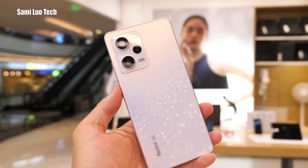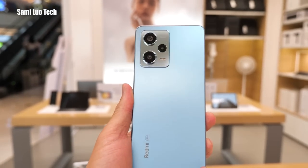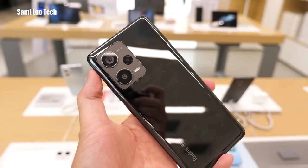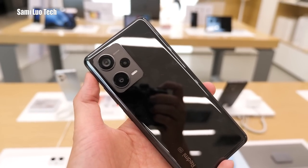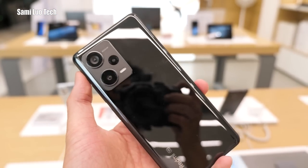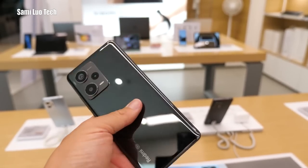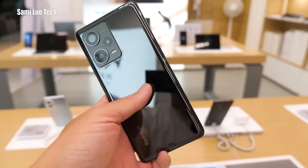This is another color for the Redmi Note 12 Pro — the blue color. And this is the black color for the Pro Plus, you can see the 200MP branding. It seems very easy to attract fingerprints, but you'll wear a phone case anyway.